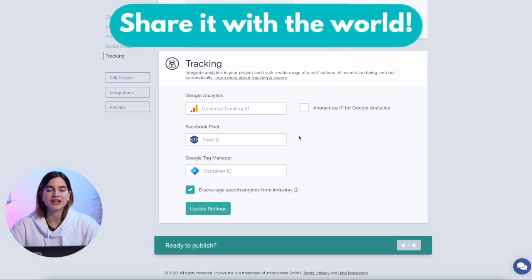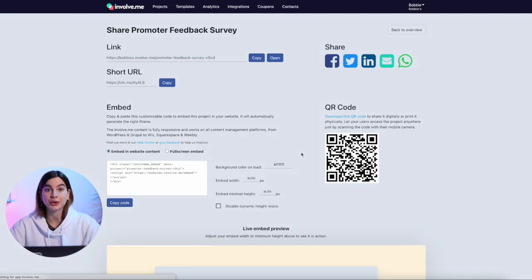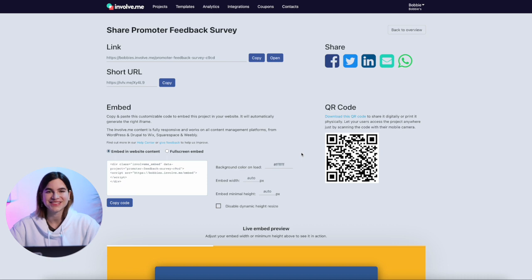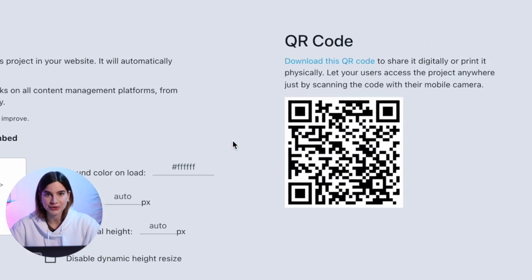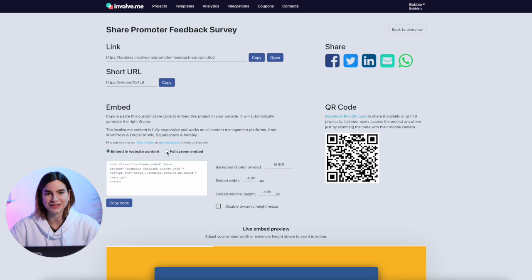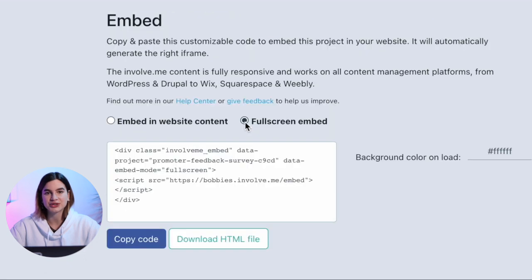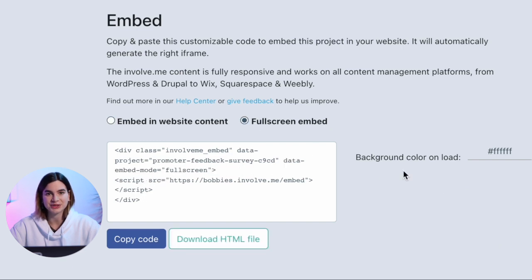Step number five is to share it with the world. Hitting publish one last time makes your survey go live. You'll get a link, a short link, an embed code, and even a QR code. If you've never embedded anything on your website, this is a perfect thing to start with. You can make the embed narrow or have it cover the whole screen — that's up to you. And that's how simple it is.